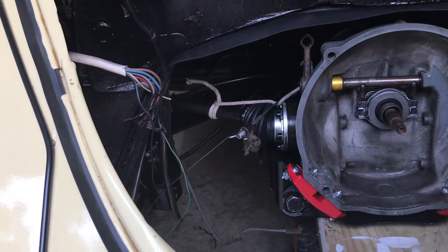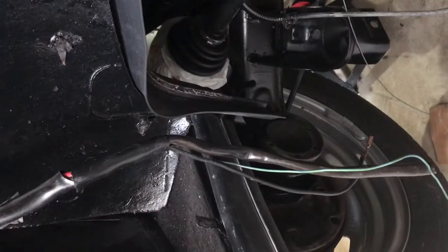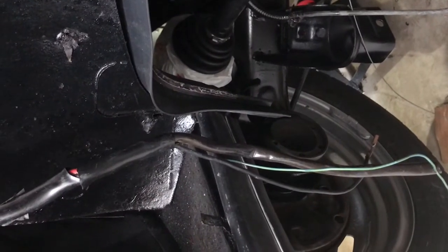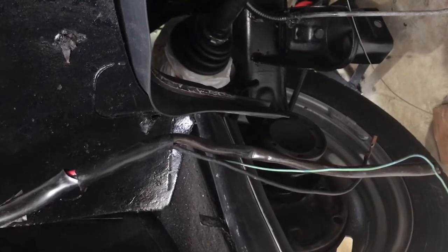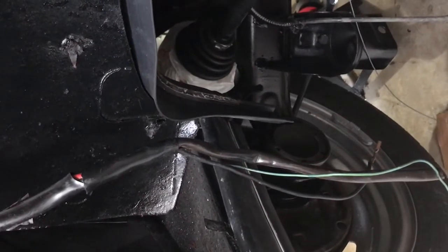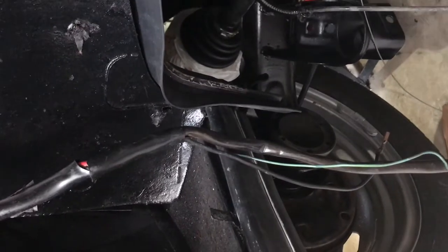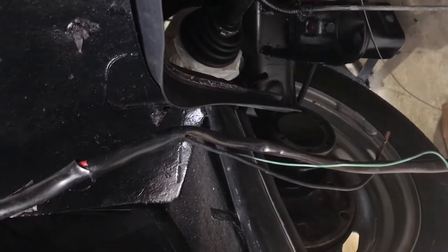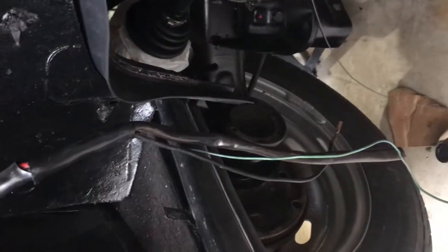The installation of the CV joint transaxles into the wheel hubs should be done. It's late, I'm tired, and I finally got the transmission where I wanted it — I'm pretty happy with that. I still need to run the clutch cable through there. I bought a brand new wing nut for that, and I still have to attach that support back into the transmission.